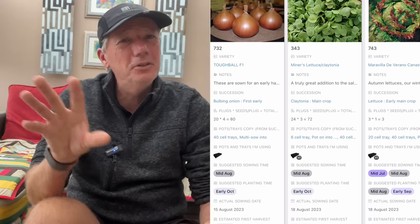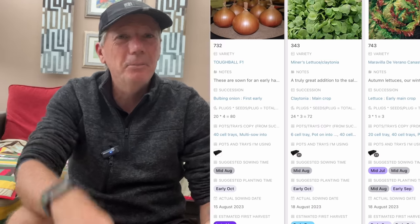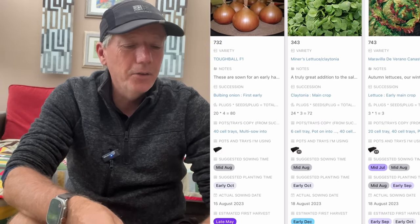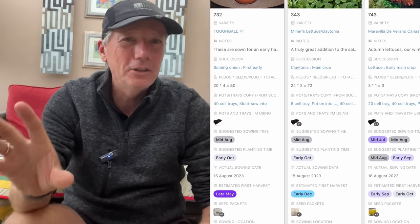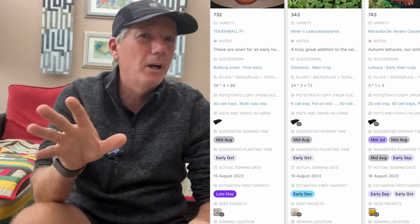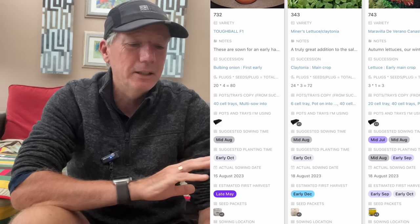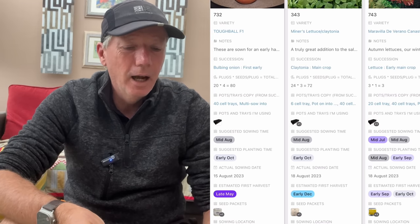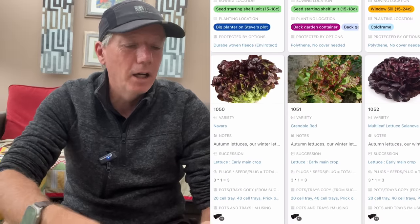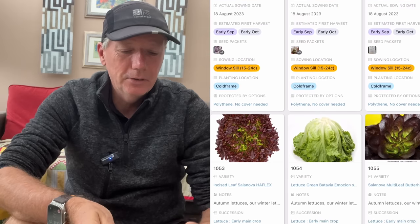That is different to lamb's lettuce — if you do lamb's lettuce under cover it probably gets mildew, but with miner's lettuce there are no problems at all. And then we've got the autumn lettuces. August is still too early to do lettuces for winter under cover — I do all my winter lettuces under cover. But it's the perfect time for lettuces you're going to be eating through autumn. I really love doing Canasta, Grenoble Red, Navara, and again a whole load of the Salanova lettuces.